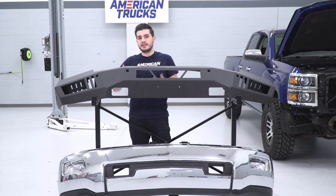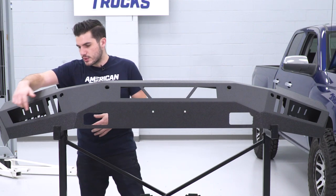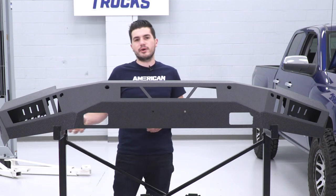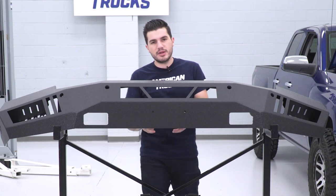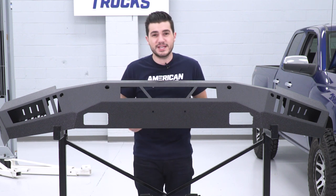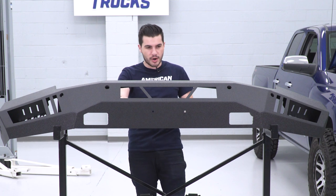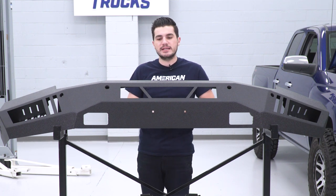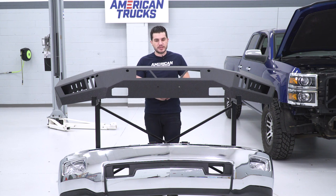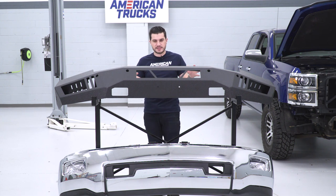These fin cutouts are mainly for airflow — to increase airflow to the engine bay and make it a little more aerodynamic. There are square cutouts on the sides with a honeycomb background, perfect for two cube lights, one on each side. In the middle, there's a mounting bracket already welded to the backside with two slots for mounting up to a 20-inch LED light bar. You don't have to do any drilling, welding, or cutting — you just bolt it right up with the brackets provided in the kit.